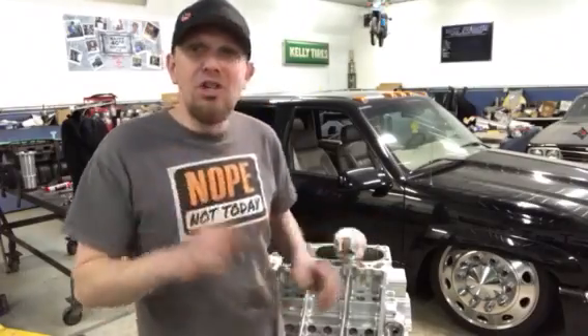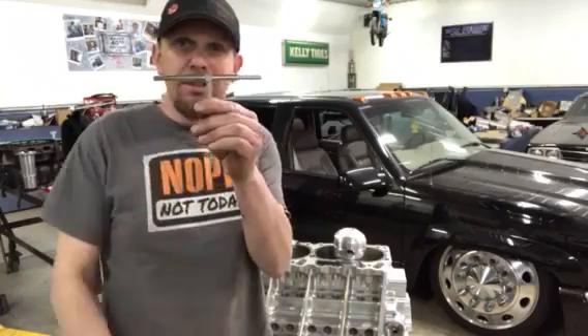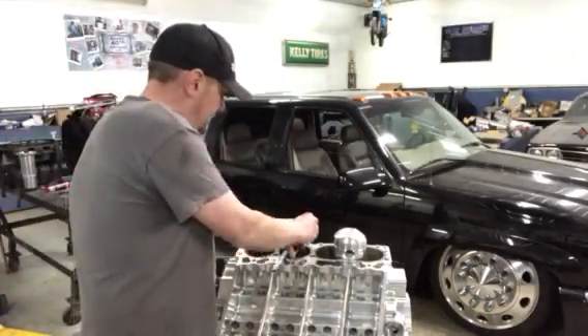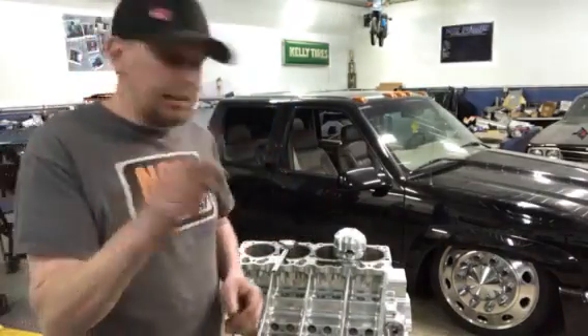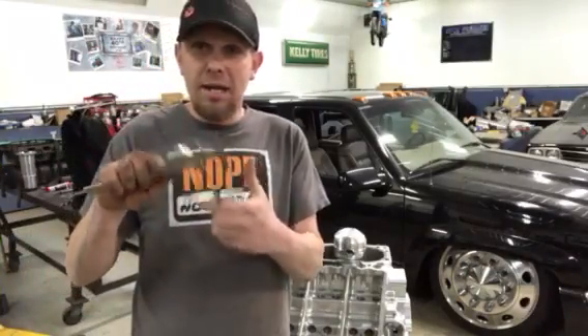How you can check that yourself is you can get yourself a set of dial bore snap gauges — they're spring loaded. You drop them down into the cylinder, find center, tighten the nut and it locks it in place. Get yourself a set of calipers and then you can mic it and check it and see what you got.